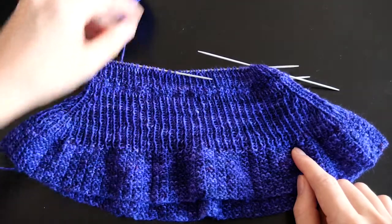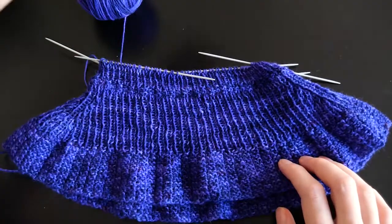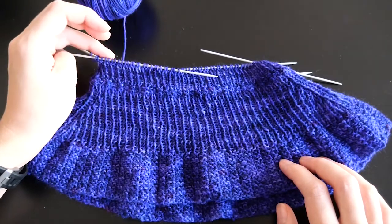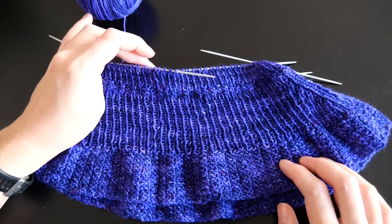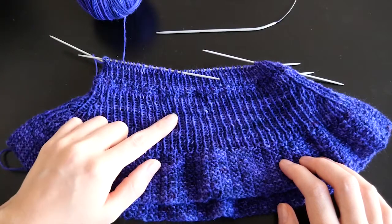I started knitting with two and a half millimeter needles here and now for the waist I'm using two millimeter needles. Afterwards I will go on with the two and a half millimeter needles again.